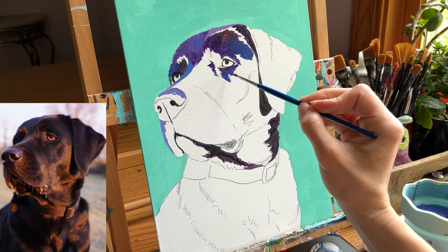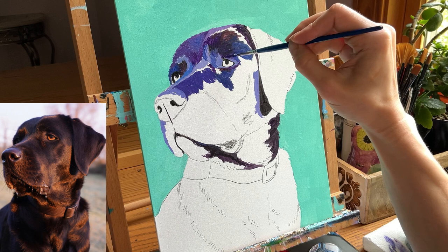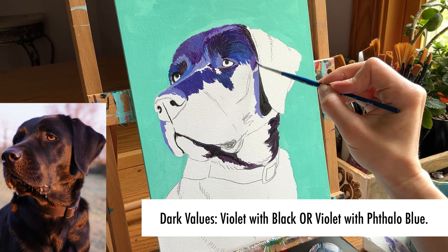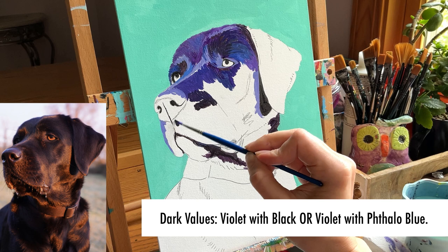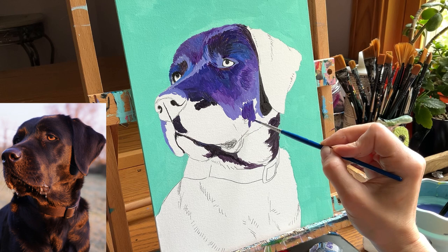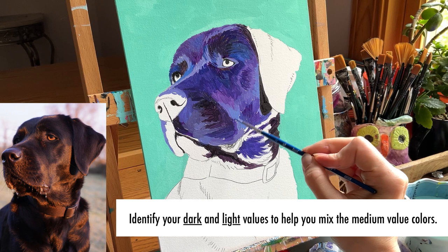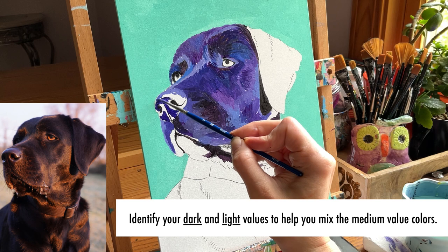Color value is everything if you want to create depth and dimension in your pet portraits. In my reference photo, where I see areas that are almost black — they look like a very deep brown — that's where I apply a dark violet: violet with a little bit of black, or violet with my phthalo blue. Medium values are the joiner colors, joining the dark and light values, and can be a bit harder to spot. For teaching purposes, let's jump to our light values first, and that will help us figure out those in-between colors.